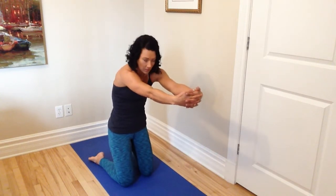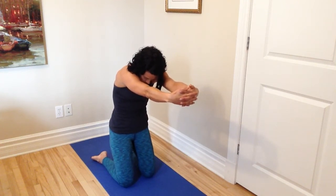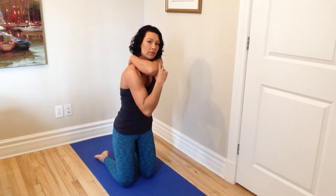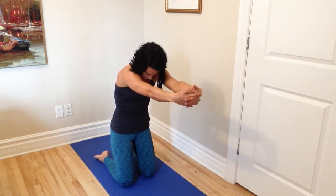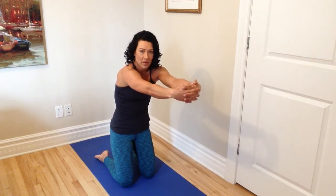We're going to move into the upper body now, stretching out the upper back. Clasp your hands, tuck your chin under, and push your hands away reaching forward. You're going to feel that stretch all right through the top of the body. Take some nice deep breaths here as well.